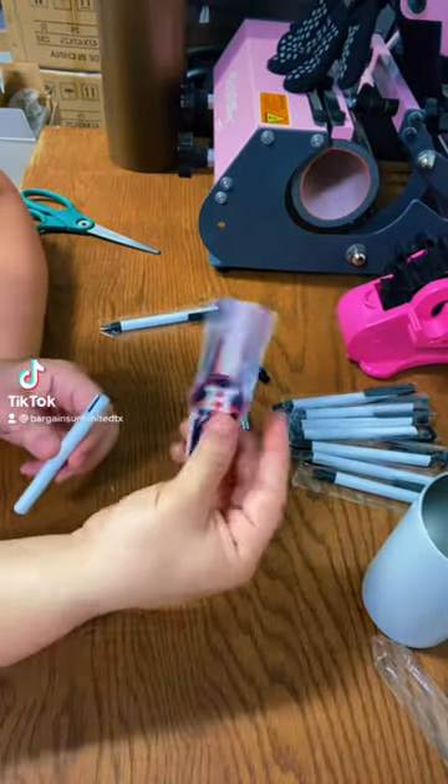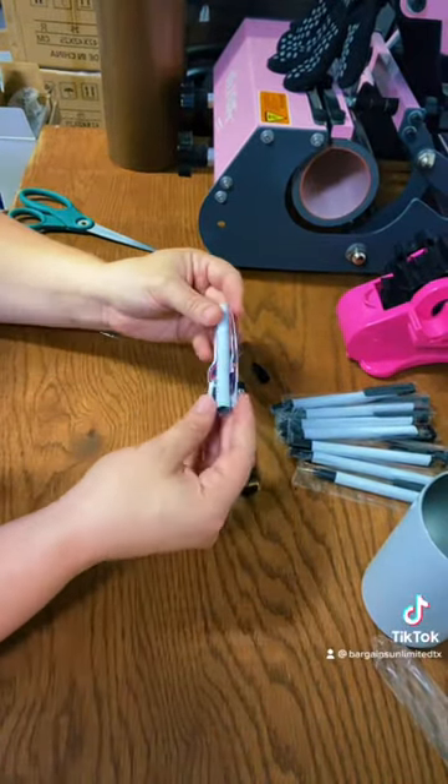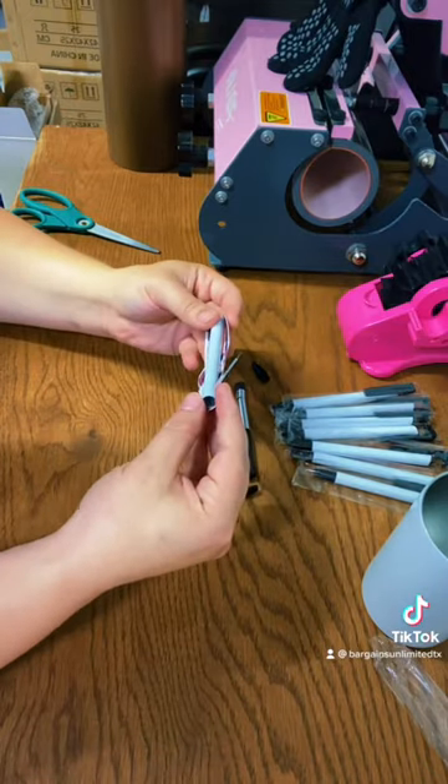So here we're testing sublimation pens. These are stainless steel pen tubes, coated for sublimation.